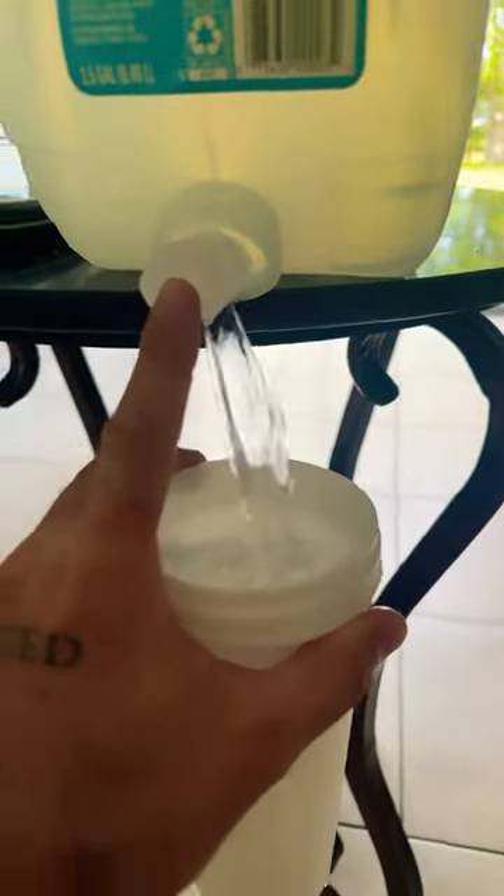This thing here — pierce that, then watch how smooth it flows. See, now we got airflow. Look how smooth. Yes sir, godspeed y'all.